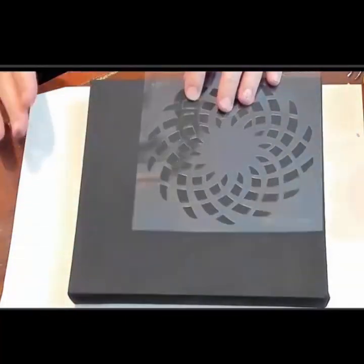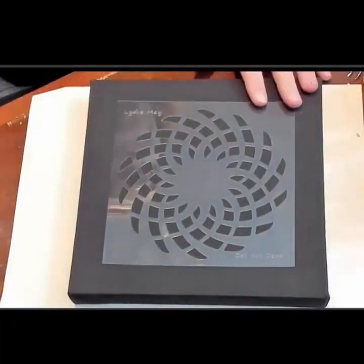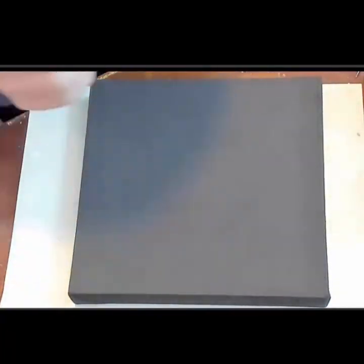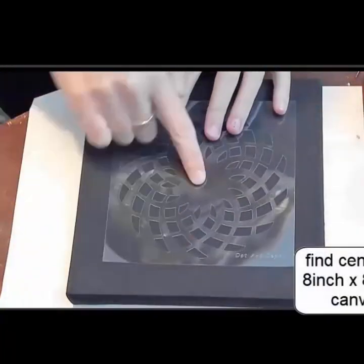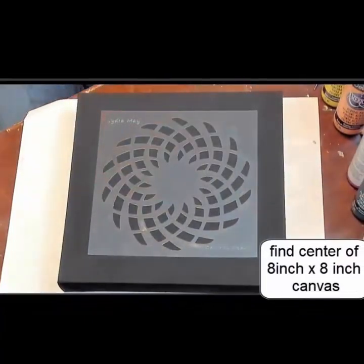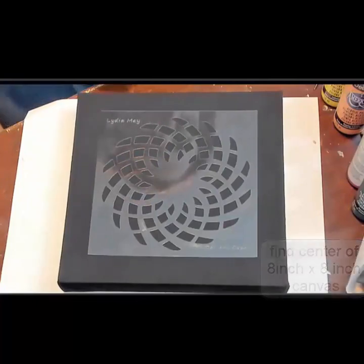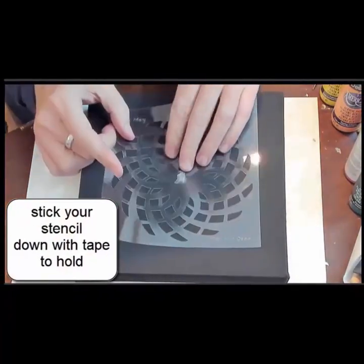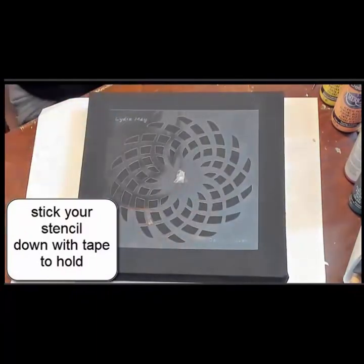This is an 8 by 8 inch matte black stretched canvas. I'm going to find the corners and then find the center. I'm just going to use a piece of tape to hold my stencil down because I don't really have anything else to hold it down at this time. She suggested stick tack, so that will hold my stencil in place.